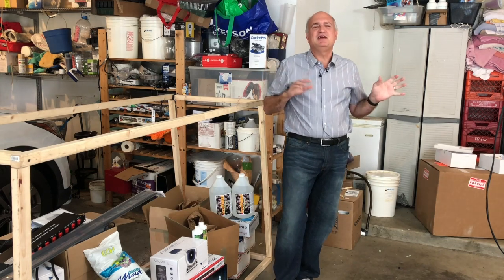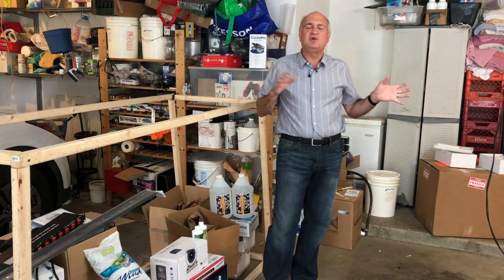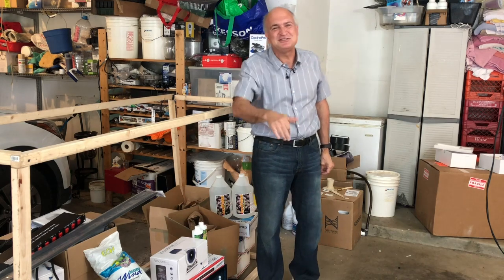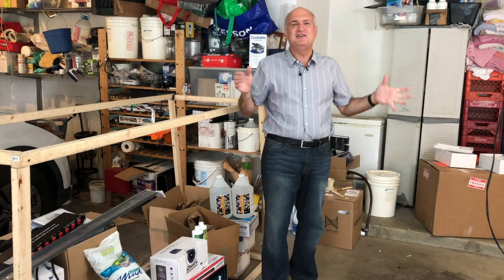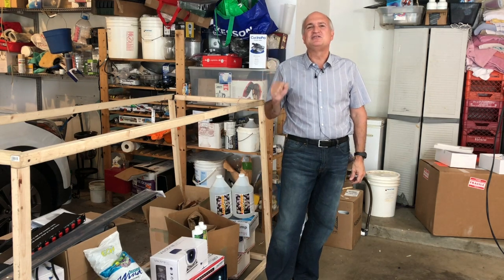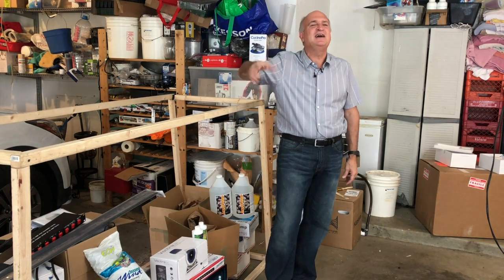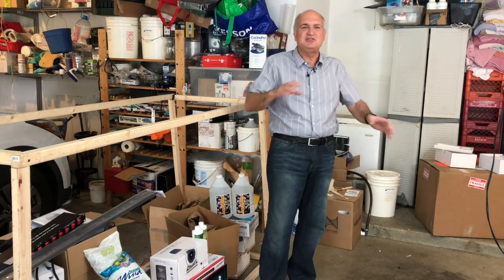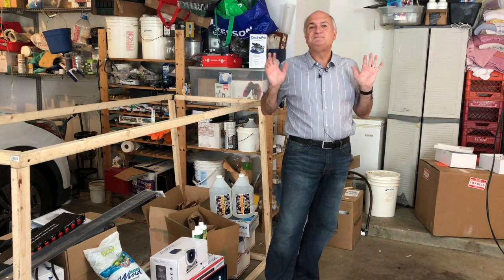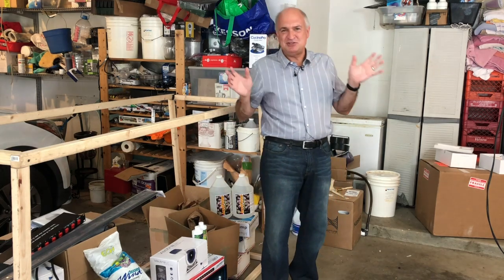That tank was put together nine years ago, sort of in a rush, after my old 1,200-gallon tank went down real fast. I had to grab everything out and put that tank together, and it's getting to the point where it's difficult to manage. If I have to do anything underneath the tank, I basically have to be a 17-year-old gymnast to reach things, turn things off, and tighten things. So I'm basically redoing everything after nine more years of learning from my mistakes.